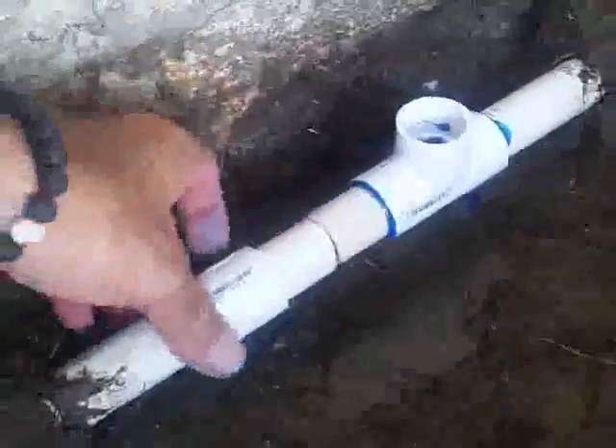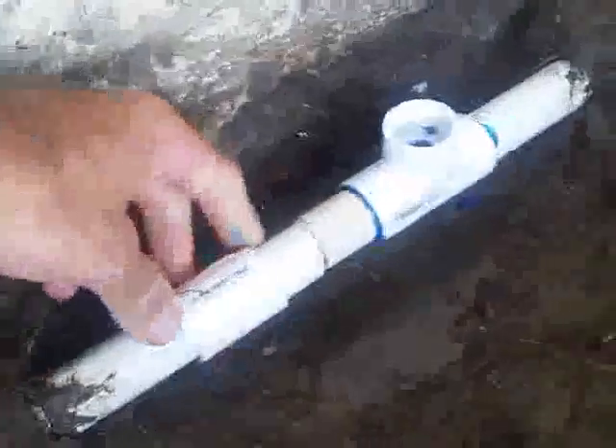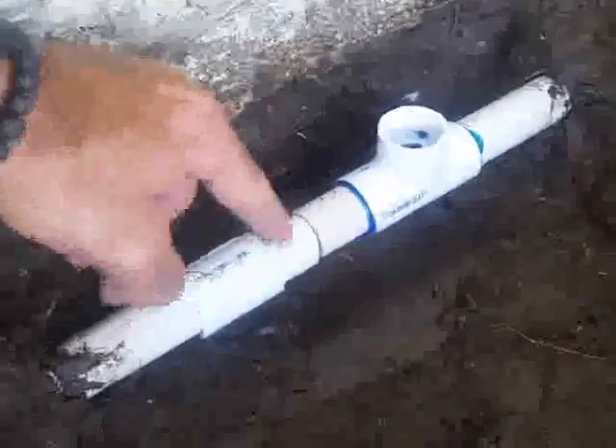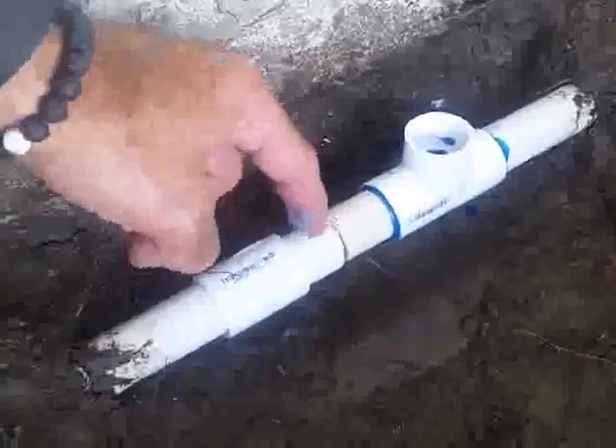Next thing I'm going to do is put my glue all over here, and mostly on this side, so that when I slide the coupler, there's glue all through there. And there it is completed. I've got my coupler slid over — it's got glue all through it.